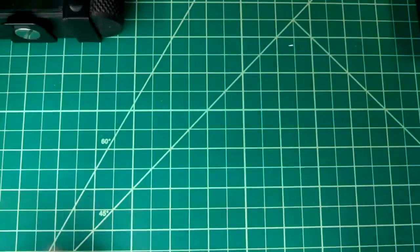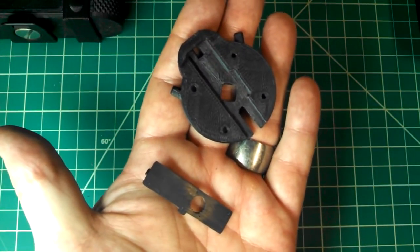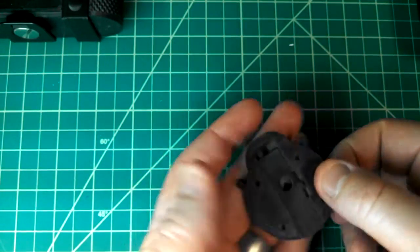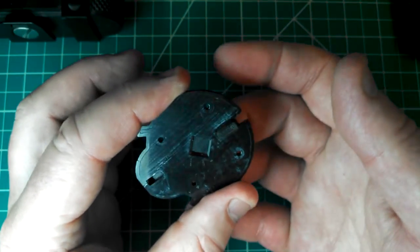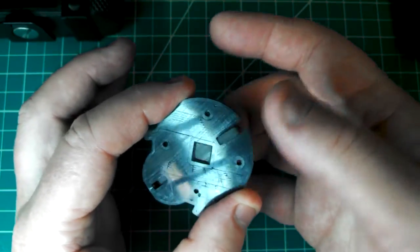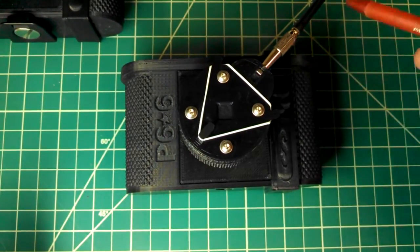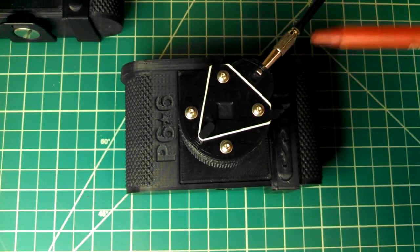I've designed a couple pieces that are bolt-on replacements for the original shutter clamp and shutter blade. This little blade fits in here and slides — it's like so. There's a rubber band intended to go around it to provide some tension. A three-millimeter nut fits right in this space here and allows you to thread a standard remote shutter cable release into the front of the shutter.